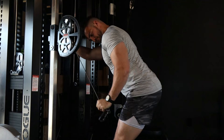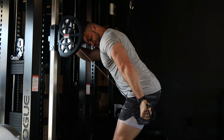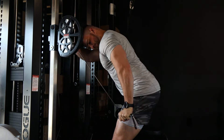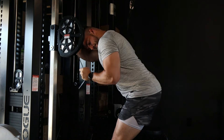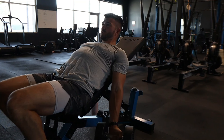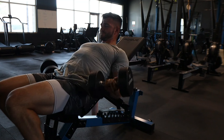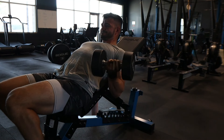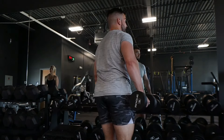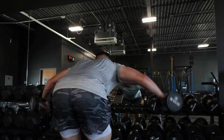The fourth superset is a single-arm tricep kickback pushdown — getting your arm behind yourself to hit the long head of the tricep, similar to an overhead extension. That's the big meaty back part of the tricep that doesn't get hit unless your arm is behind or overhead. Sets of eight to ten, heavy — if you get ten, increase the weight. Supersetted with eight to ten strict behind-the-back incline dumbbell curls.